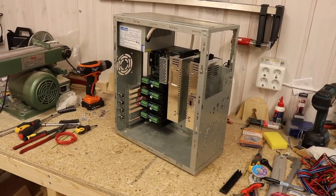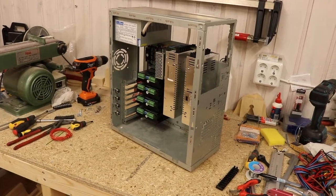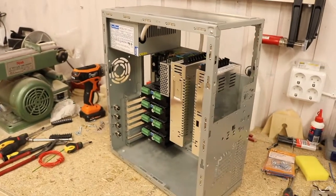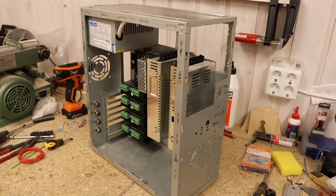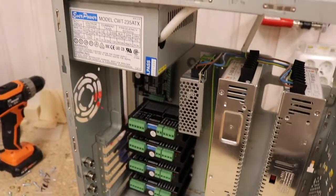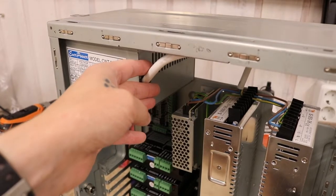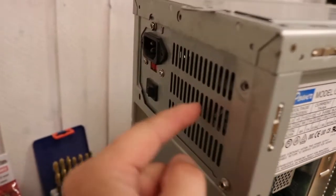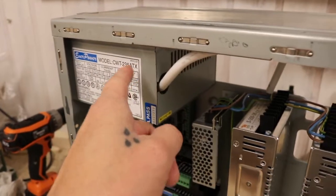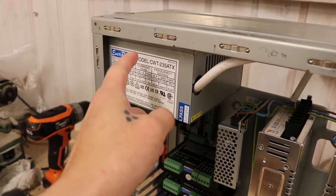This is an old PC chassis right here — I actually bought this back in 1998 and I still have it. I thought I'd go ahead and use it for the electronics of my CNC router. I stripped it to make it easier to put stuff in. What I did is I modified this PSU right here: I took everything out and I have the high voltage here, using connectors and a power on/off switch. I soldered all the cables onto it.